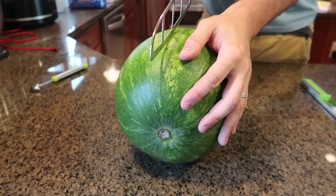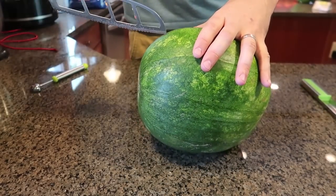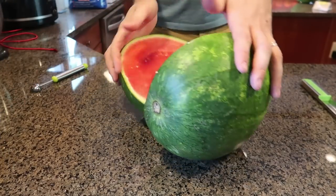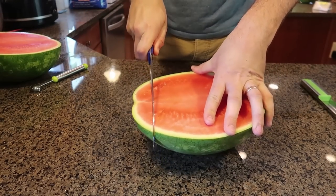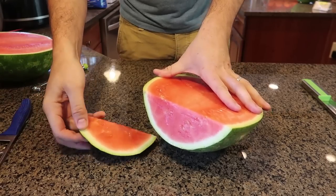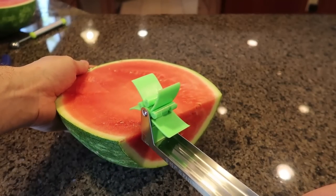First of all, going to cut the watermelon in half. By the way guys, I still love this knife — I put it to the test before, this is a nonstick knife and I love it. This is seedless watermelon, very nice. So next I'm going to cut it like that. Obviously I'm not going to throw that away — I can still eat it. But another fun part is you push it like that.